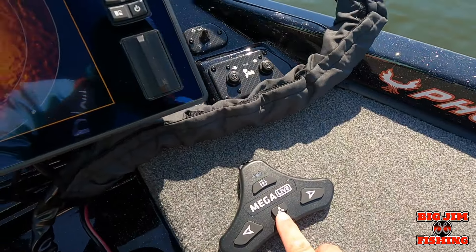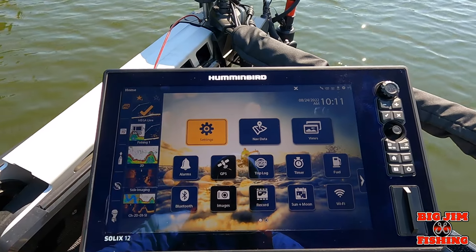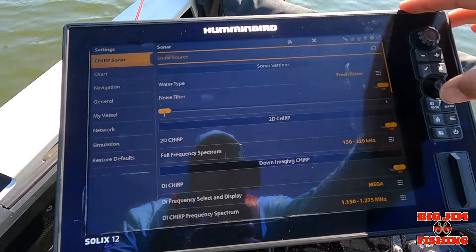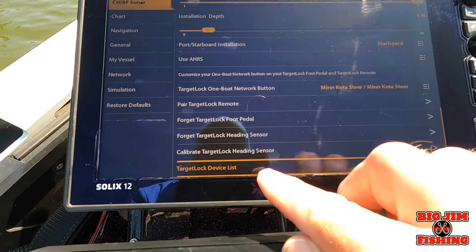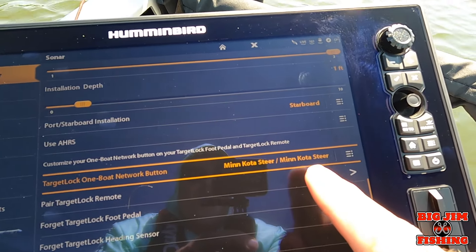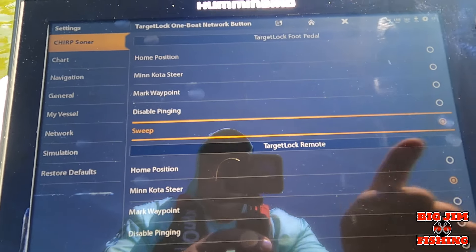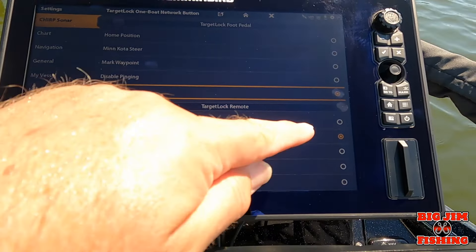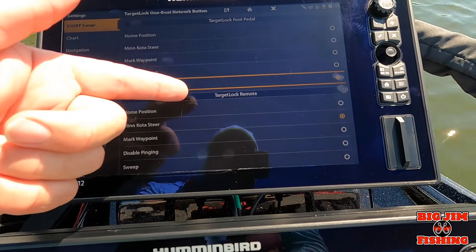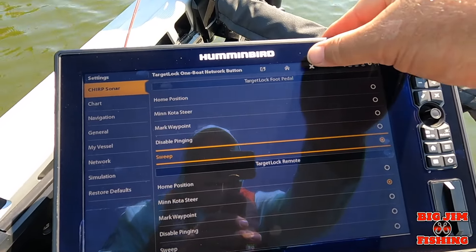If you want to change this button to be the sweep button, go to Home, then Settings, then CHIRP Sonar. You can take the joystick all the way to the bottom and go up to Target Lock One Boat Network Button — right now mine is set for Minn Kota Steer. Hit that, and I can switch it to sweep. Now you can see this setting is for the Target Lock foot pedal and this is for the Target Lock remote, so you can have them do two different things. I'll program the remote differently when I get it, but now we have it on sweep — let's exit out.